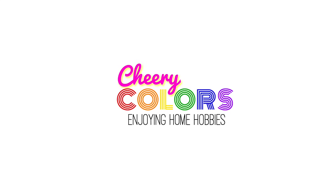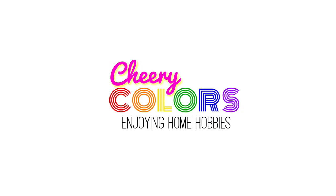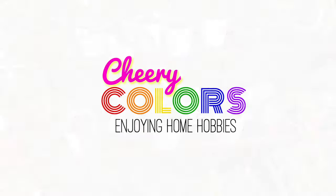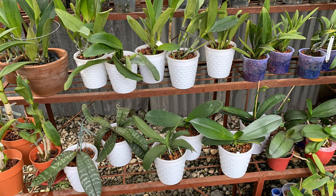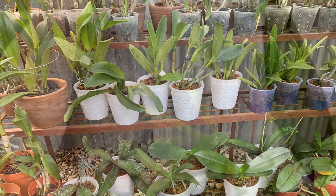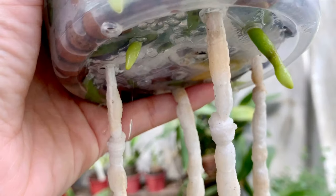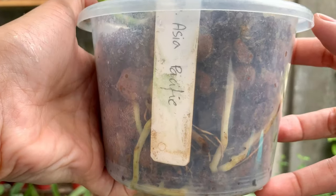Hello everyone! Magandang araw! My name is Che and welcome to my channel where I'll post videos about my hobbies. Today we are going to check the roots of some of my Phalaenopsis and Cattleyas. This is the beauty of clear pots — seeing through the roots. Let's appreciate them and see how much they've grown.